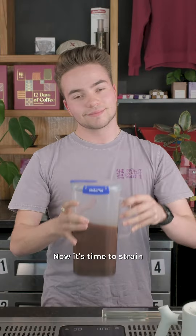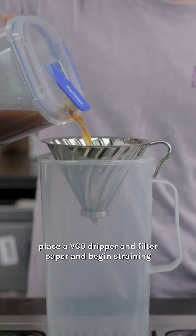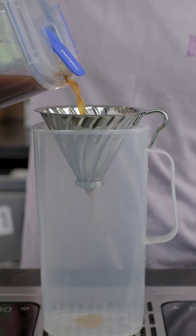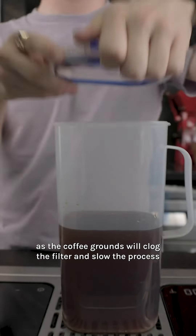Now it's time to strain. On a separate container, place a V60 dripper and filter paper and begin straining. Pour little bits at a time as the coffee grounds will clog the filter and slow the process.